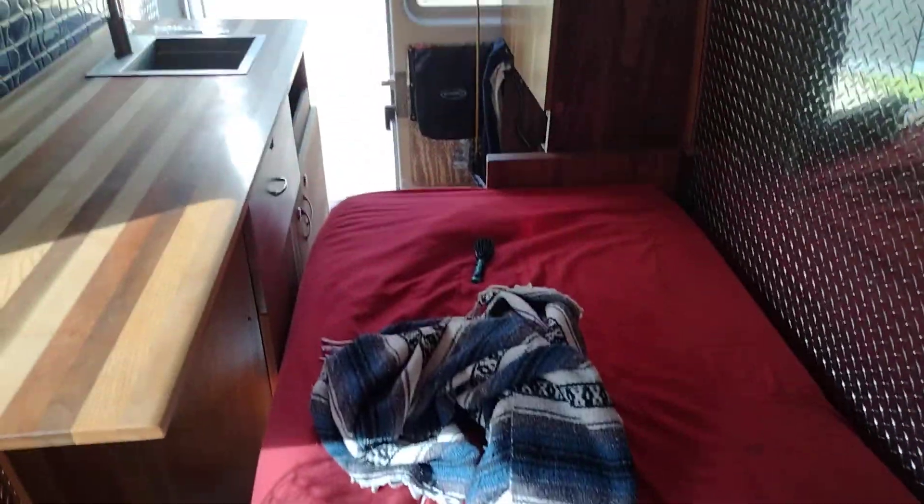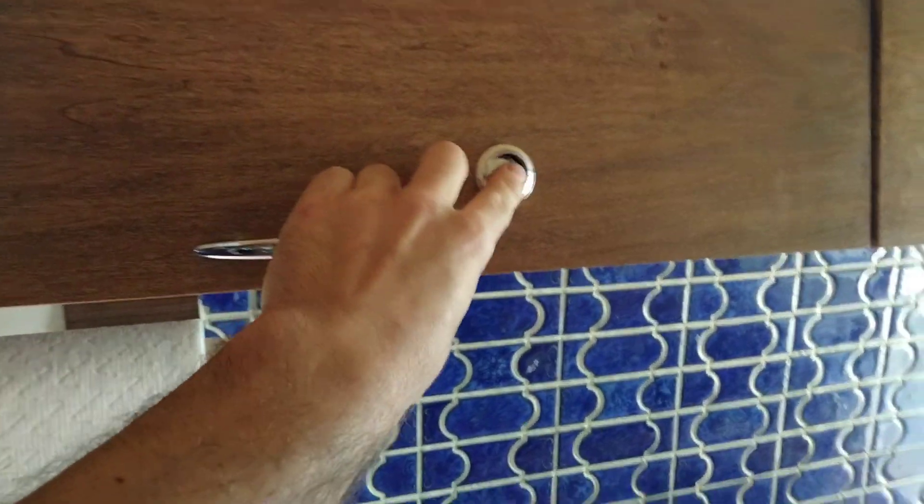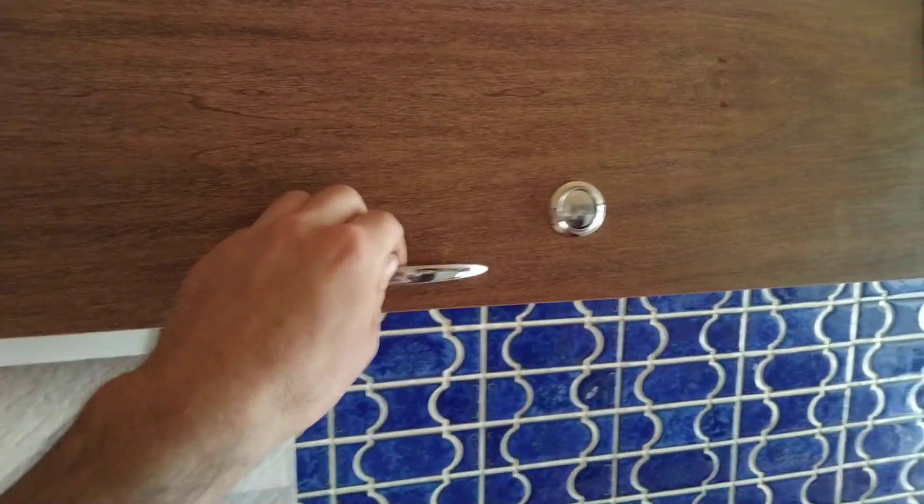This bed just flips right out like that. These are pretty sweet hinges for the lids, and cheap little locks so they don't fly open when I'm driving.